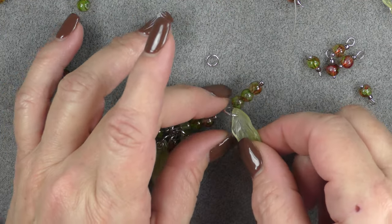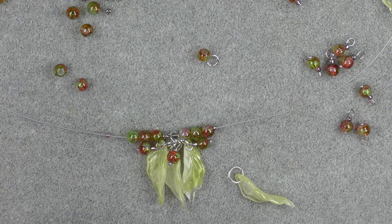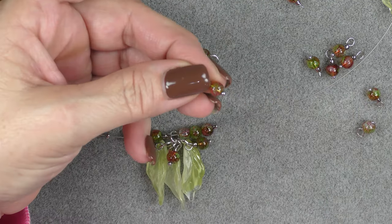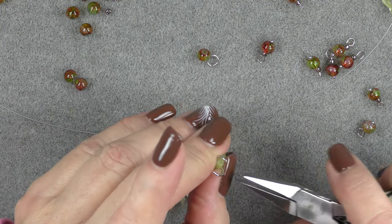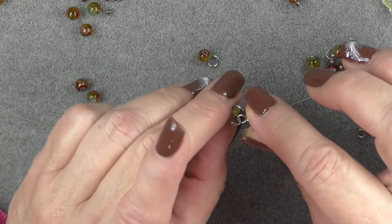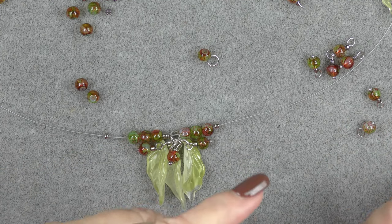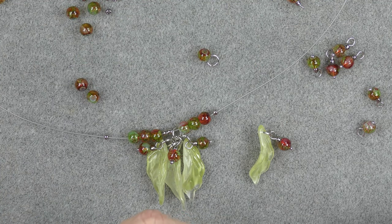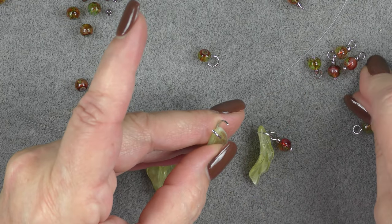Before I drop this leaf on, I'm going to open the jump ring — it would be nice to have your components already on your leaf beads. You may want to when you're making the eight millimeter jump ring and leaf combinations, just drop the components on at the same time so you don't have to do this in separate steps.